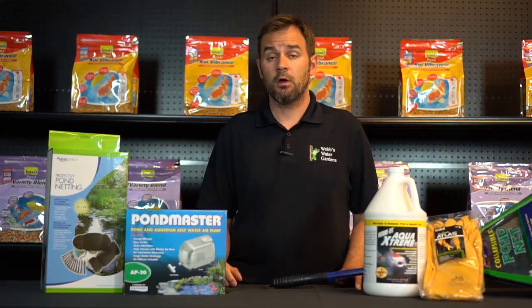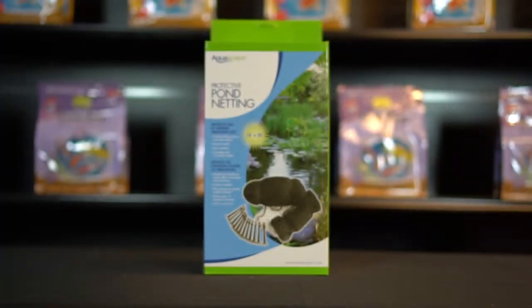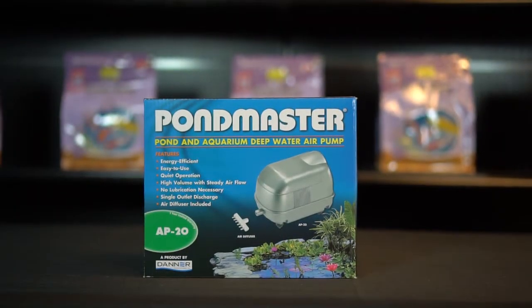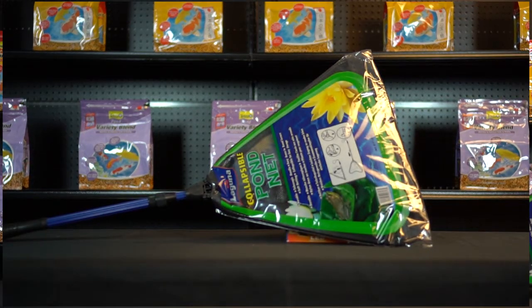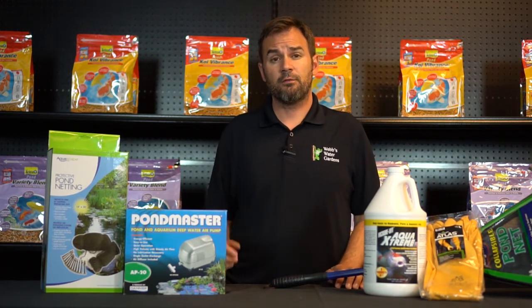First, you'll need a suitable container to hold the fish. A kiddie pool works well — they're inexpensive. Netting to cover those containers, because the fish will tend to jump. If you're planning on holding the fish for an extended amount of time, use an aerator or a small submersible pump to keep the water moving. Obviously, a net to catch the fish.